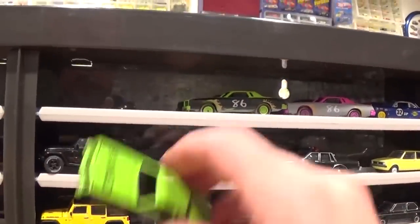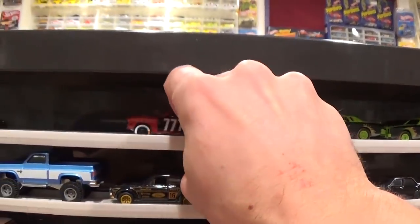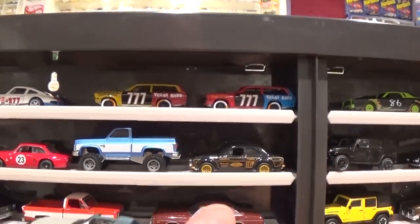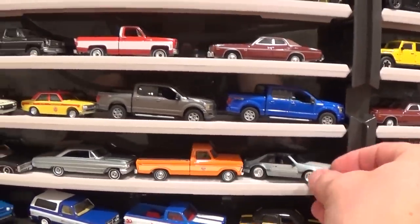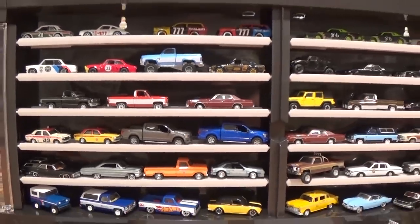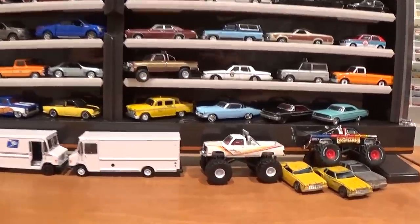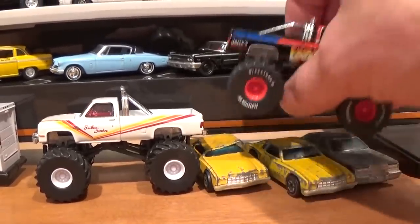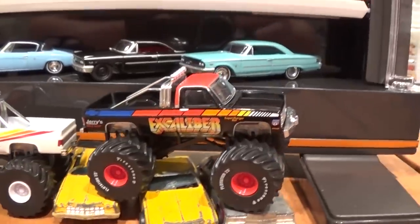I actually ended up opening both of these green ones — I had two of them for some reason. I think we'll just be able to get them in here, short one car perhaps. Where's that little Mustang going to go? Maybe we can sneak it in front of that big old Ford pickup truck. The display is filled. Let's take one final look at the display — chances are it's going to look a little different next time you see it. I had the old Excalibur Greenlight monster truck on Kings of Crunch 5 just kind of sitting on some of my more junked vintage Hot Wheels.